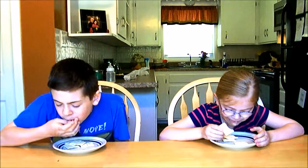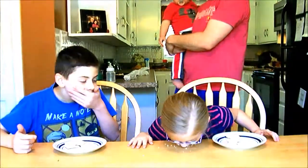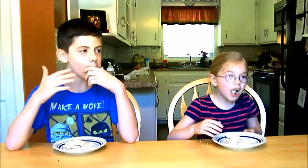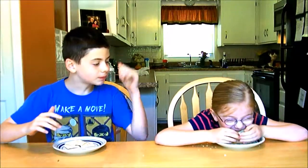No crumbs — you have to swallow too. You guys aren't going very fast. You don't have to get those crumbs. Oh my gosh, Rebecca! I give up. No, keep going, keep going. You got 30 more seconds.